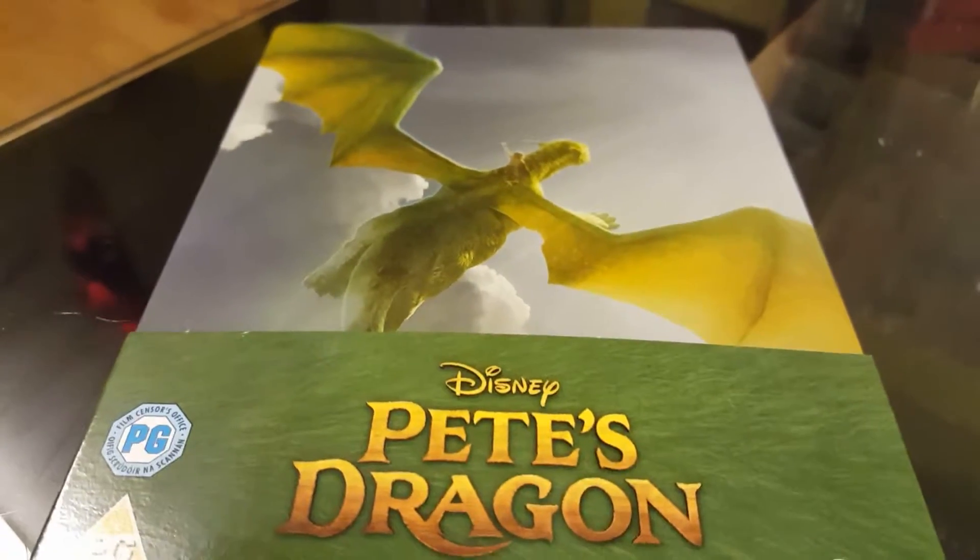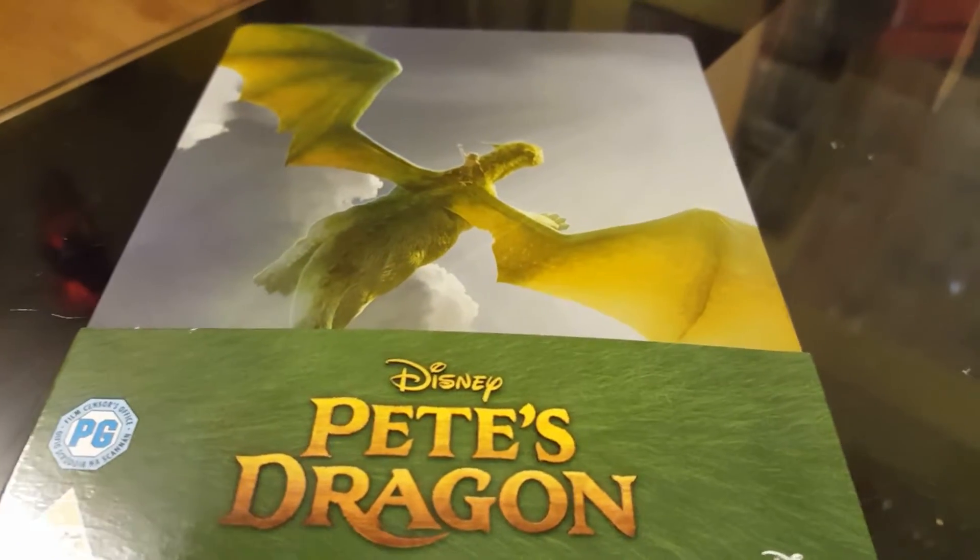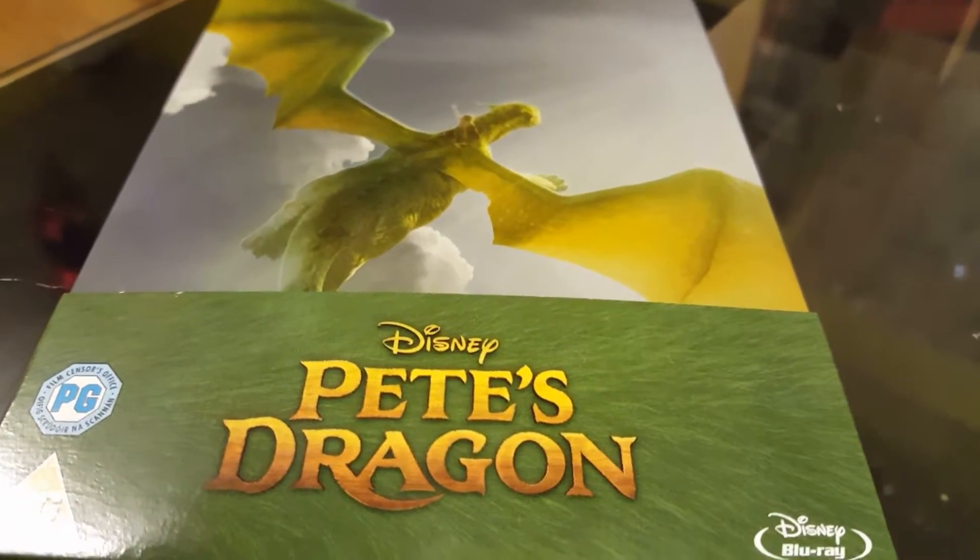Hello and welcome to our latest video here on Studying Productions. On this video I'm going to go through a quick unboxing of our Peach Dragon still book we got from Zabby.